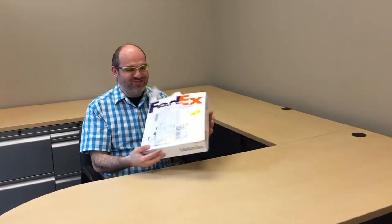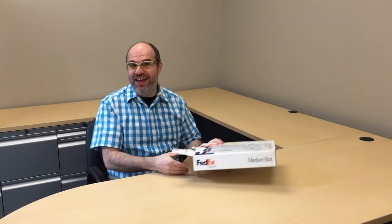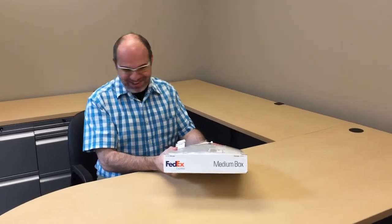I'm super excited today — I just got a package from Westone that came in from FedEx. Today we're going to do an unboxing of my brand new Westone ES60 in-ear monitors. Let's take a look at what's inside.